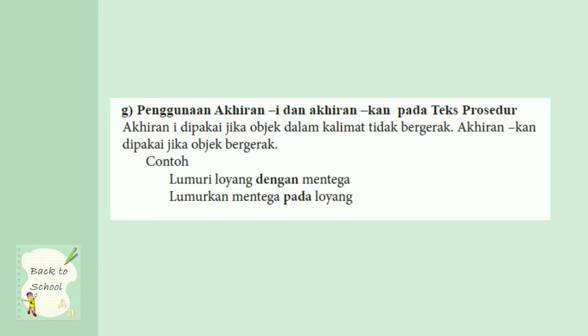Penggunaan akhiran -i dan akhiran -kan. Pada teks prosedur, akhiran -i dipakai jika objek pada kalimat tidak bergerak; akhiran -kan dipakai pada objek bergerak. Seperti lumuri loyang dengan mentega — berarti loyang itu tetap diam, tetapi kamu mengoleskan mentega menggunakan spatula atau sendok. Contoh selanjutnya, lumurkan mentega pada loyang — jika loyang ini berputar atau kamu menggunakan media loyang.